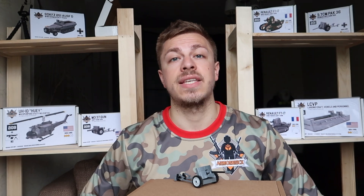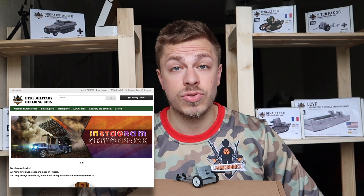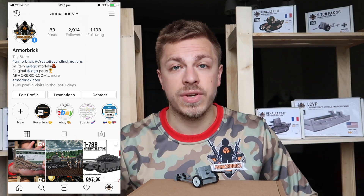All right, the Pak 38 will be a perfect addition to your collection of guns at home, so please check out our website armorbrick.com. You will find all the links down in the description. I also encourage you guys to check out our Instagram page at Armorbrick, because we post some fire photos, videos, and reviews, keeping you up to date with all the news from our office.